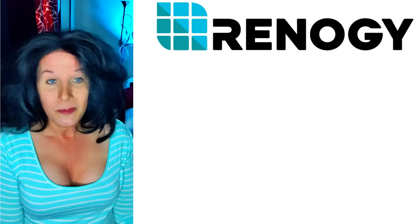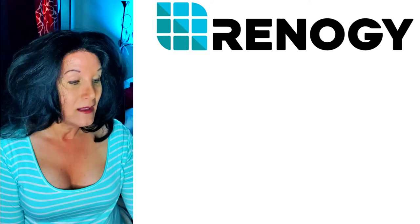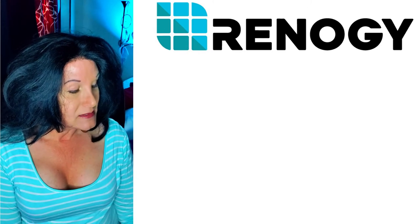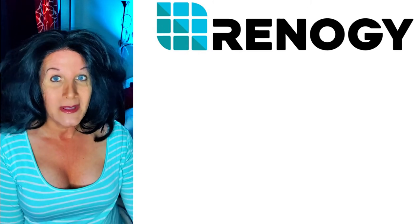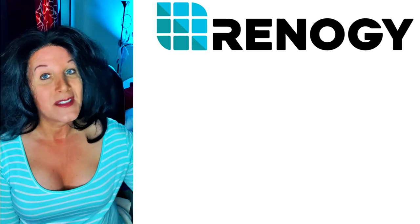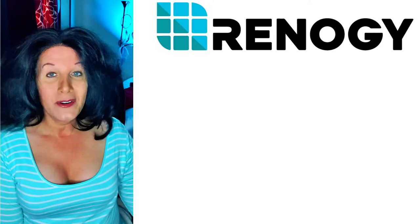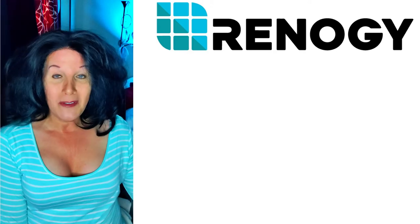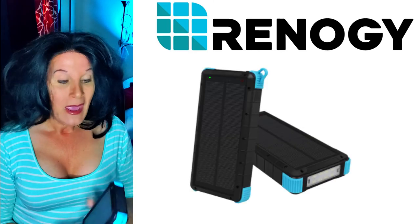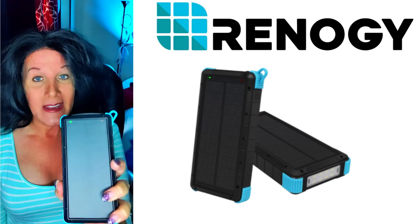I love these because they last forever. Renogy is a great name and this is just something really wonderful. I have to thank Chris — he's from the channel 'Reviews on This and That' — I'll put a link to his channel under this video. He sent me this little gem and I love it. It's heavy, it's gorgeous, it's big, and it's solid.